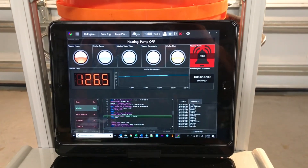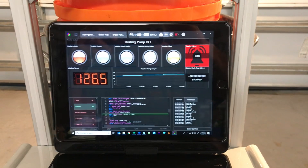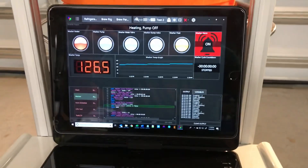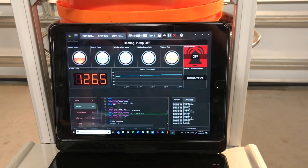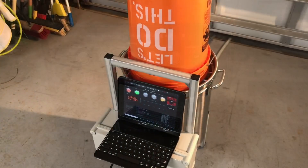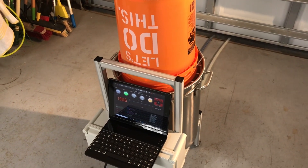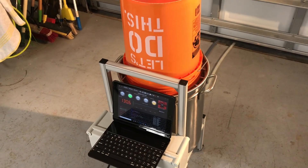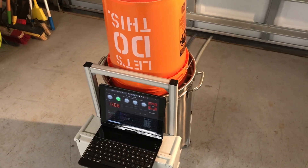Now that the temperature has been reached, an alarm is issued indicating it's time to add a cleaning solution like PBW. Now the heated cleaning solution will run for a period of time, and then the next sequence of steps will take place, which involve filling, rinsing, and dumping the cleaning solution. That will occur a few times, and the cycle is complete.